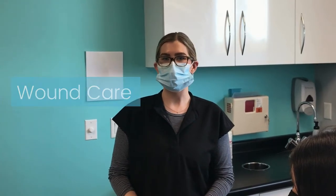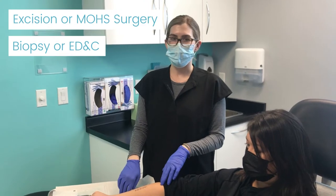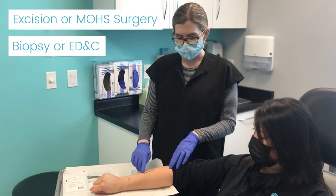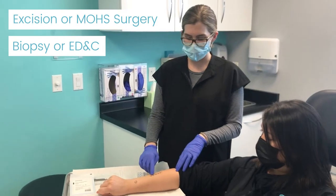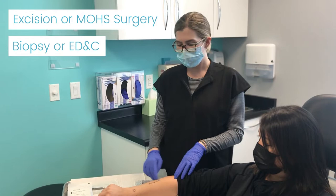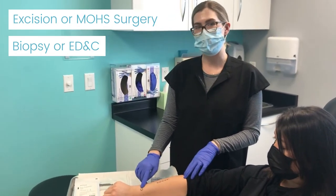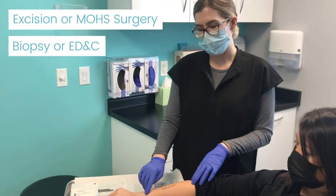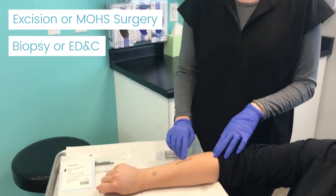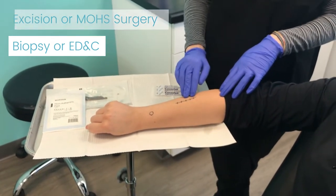Today we're going to be talking about wound care. We do a couple different procedures where this would be required for you to do some wound care at home. One of them being an excision where you would have a suture line. This would also be pertinent for a Mohs procedure. The other one could be for a biopsy or an ED&C, which is short for electro desiccation and curettage. I'm going to talk about how to take care of both of these and some restrictions that you may have afterwards.